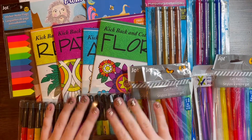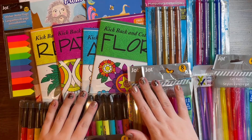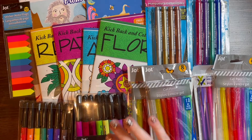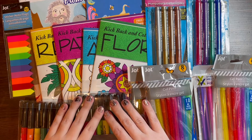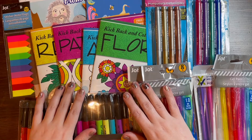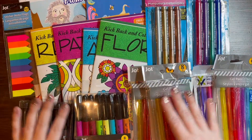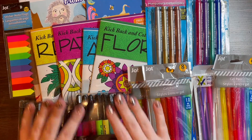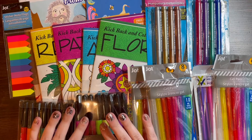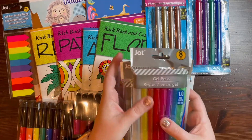Hello everybody, this is Lauren from Lauren Loves Color. I have a Dollar Tree haul for you today. I went to the dollar store after seeing a lot of hauls from other color-tubers and figured I had to check it out for myself. So what's good, what's bad, what's worth the money, and what's not worth the money? I am here to share that with you today.